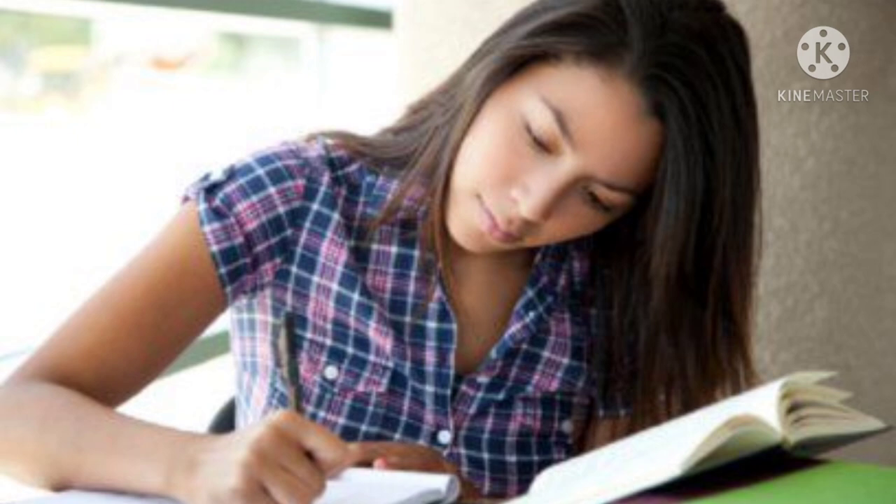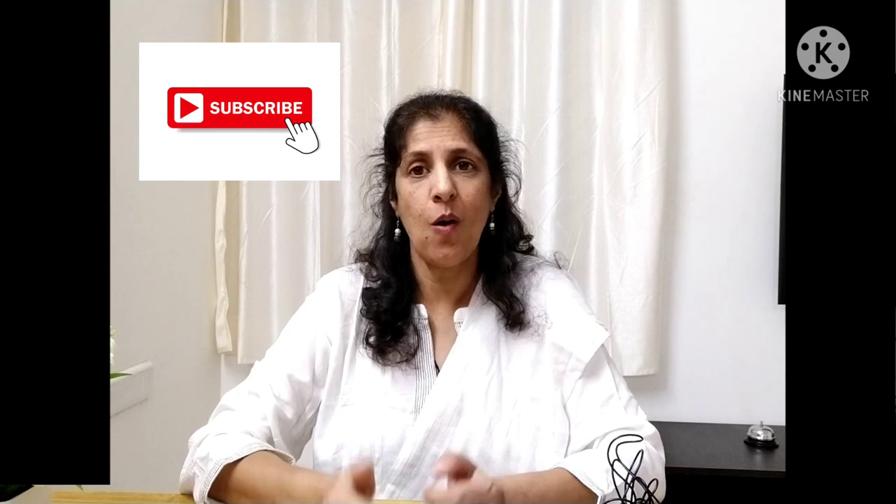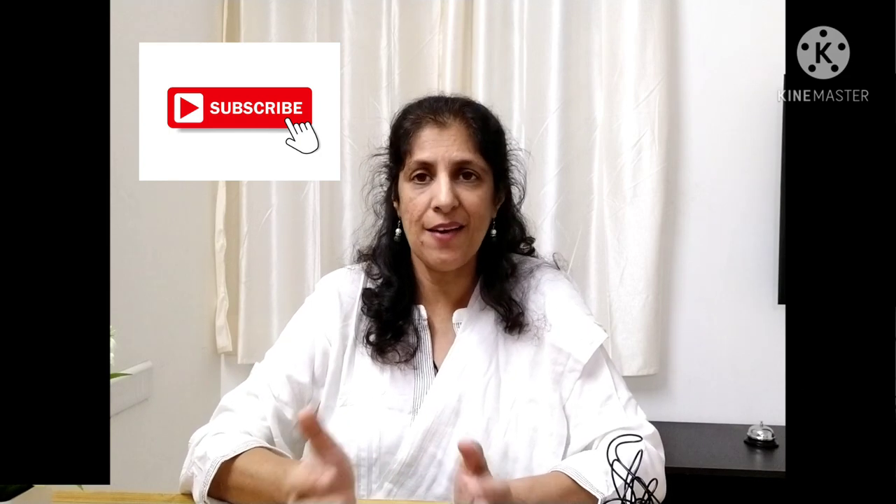Did you ever feel that you are studying for a lot of hours, putting in a lot of effort, but even then you are not scoring good marks? Or sometimes you study everything but during the examination you are not able to recall or retrieve what you have studied. If yes, that means the study method which you have been using so far is not the right method.